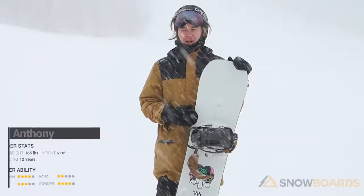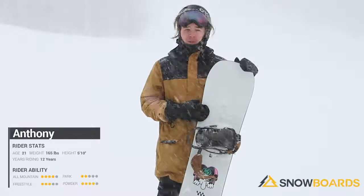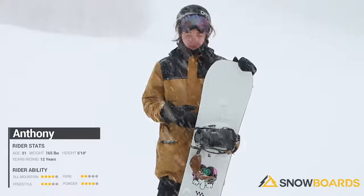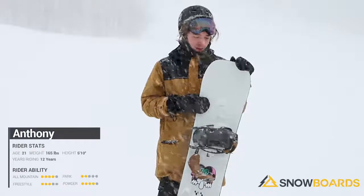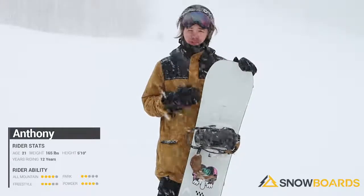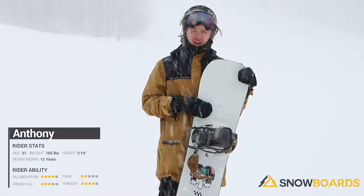Hi, I'm Anthony. I just got done riding the Burton Kilroy Twin. It's a really fun board. It's got camber throughout the board. We don't really notice it because it's so catch-free. You can do butters. It's definitely super poppy and holds a really good edge.